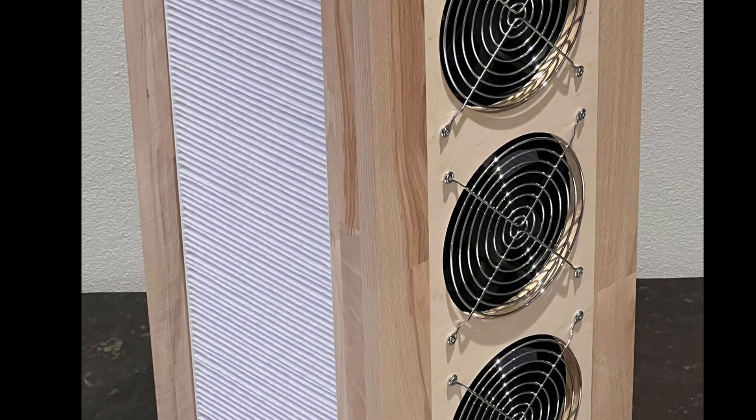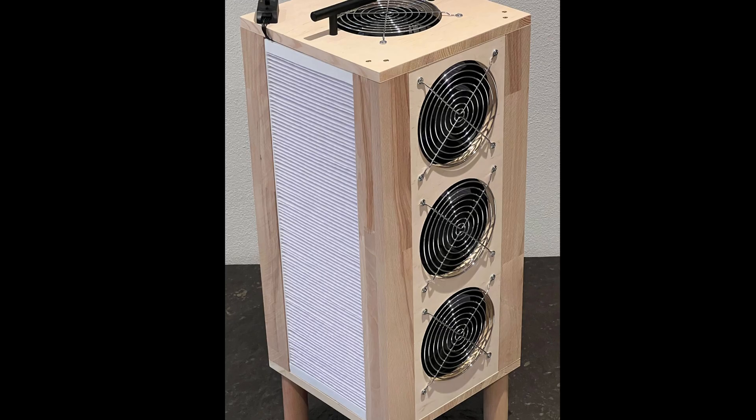The filters Milan used have relatively dense pleating, which increases surface area, but they're still only 1 inch thick, so likely not enough to make up for the small face area. Let's talk about the fans.